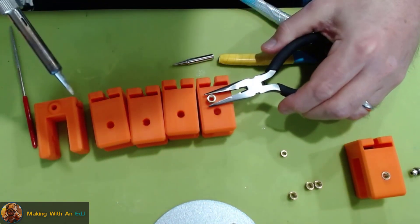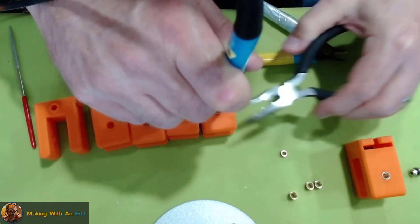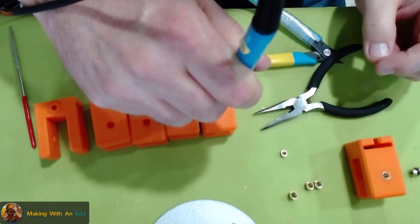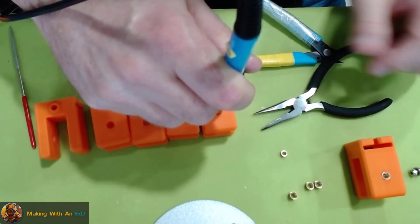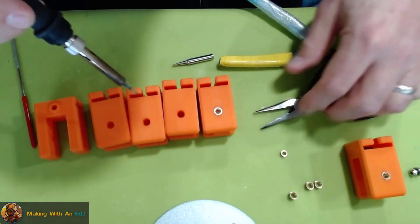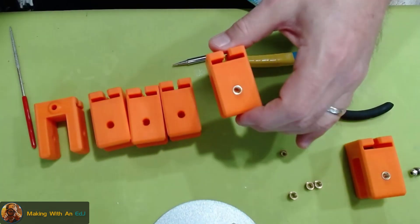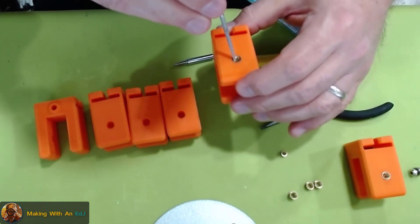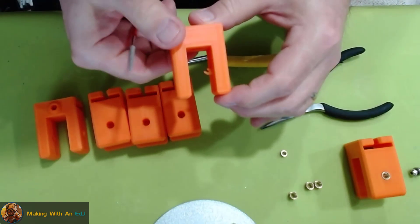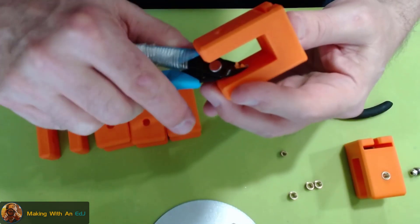Grabbing the 8-millimeter insert and getting a light grip. For full disclosure, this is Bambu Labs PLA that came with my X1 Carbon — print quality is great on it, so I thought I'd try the heated inserts on it. That's down flush. The flashing in the hole isn't showing up great on camera, but the difference here is the knurling doesn't come all the way through, so it leaves some material around the hole — that's what I wanted to test.